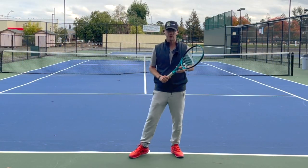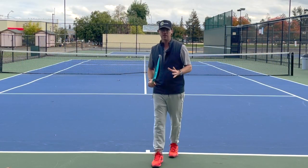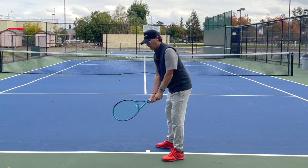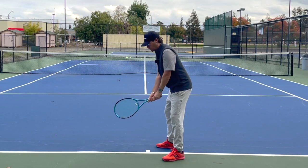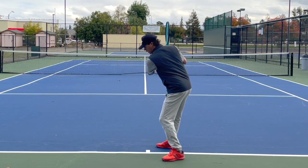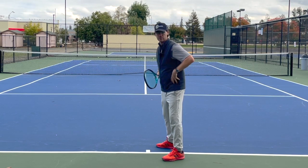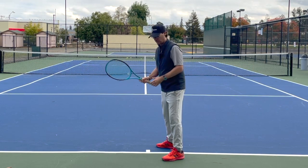I apologize to some of my viewers but I'm going to use another golf analogy here. I was watching a golf video where they were talking about how pro golfers turn their hips and shoulders, and their shoulders are turned 45 degrees more than their hips. That's how much separation those guys are getting.